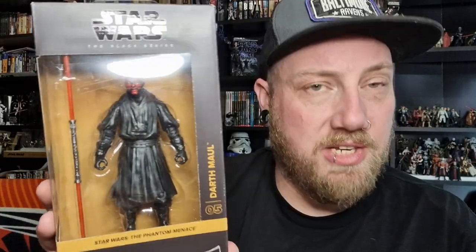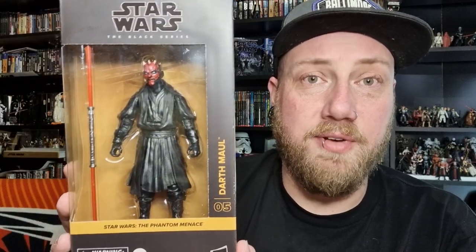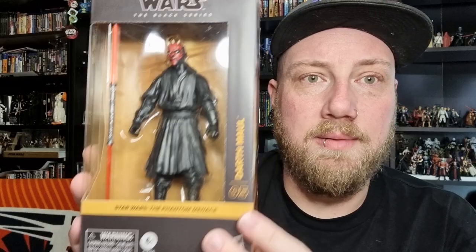Hey Star Wars fans and action figure collectors, welcome back to another Black Series figure review. We've got the long-awaited Darth Maul — brand new, brand spanking new. Yes, finally an updated Darth Maul. First released in 2013 at the inception of the Black Series line of six-inch figures, some 11 years later we're getting a Darth Maul back on the Phantom Menace packaging, and it looks really good — love the artwork.